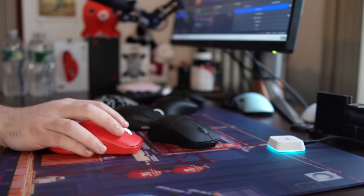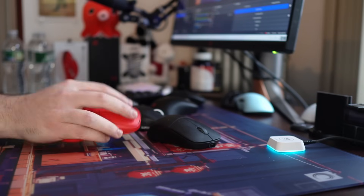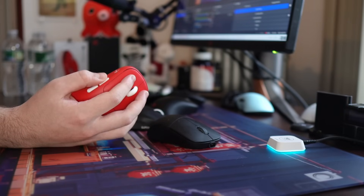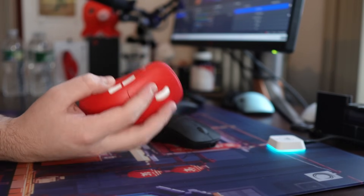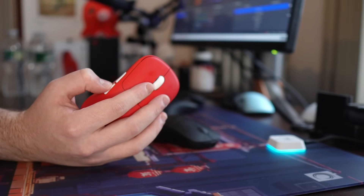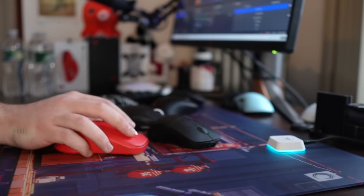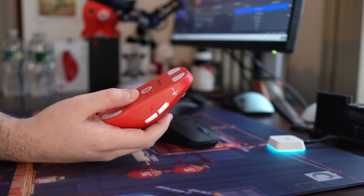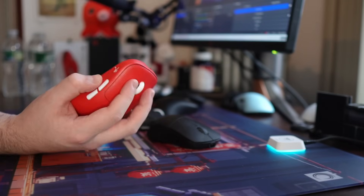Moving on to the side buttons — these are definitely not as well designed as the clicks, and I am a big side button snob. I've been able to use these in Fortnite, but there are some issues. It's not that the button is too stiff or heavy, but there is a somewhat hollow feeling, and they also press into the shell just more than I would like. It activates here and then there's all this room for it to press into the shell.